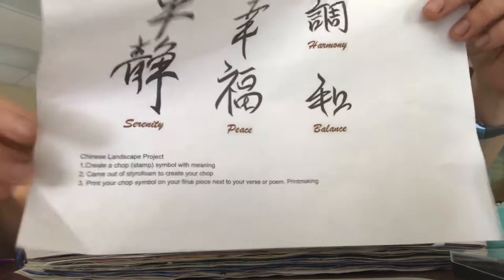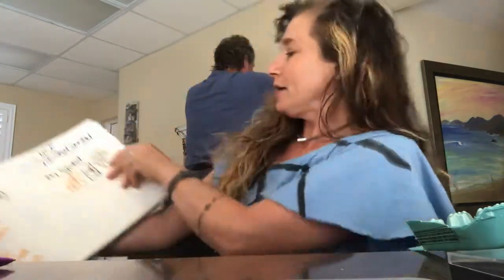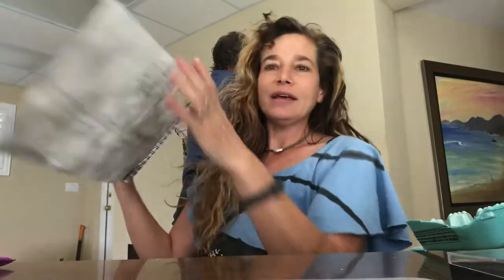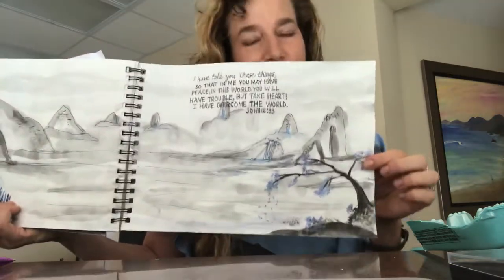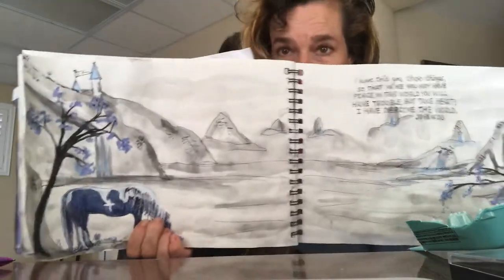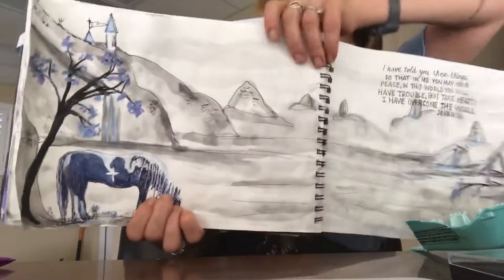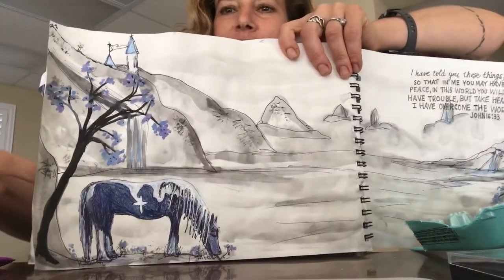If I go too fast, hit pause and then replay when you're ready. We have been studying Chinese landscapes and the culture of China, which is beautiful. I am definitely biased because my son teaches in China and he married a beautiful Chinese wife, Selena. And this is my example that I've been doing with you — a Chinese landscape with my plan, with the photo I took of a horse.